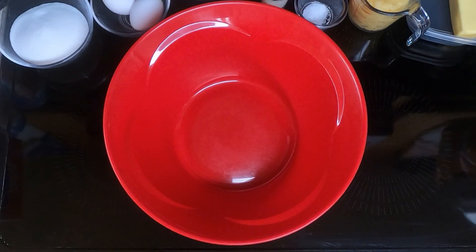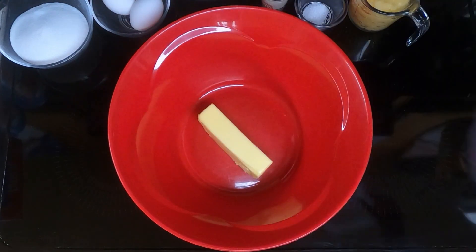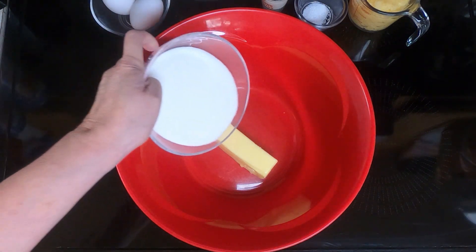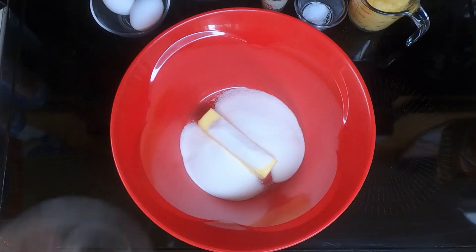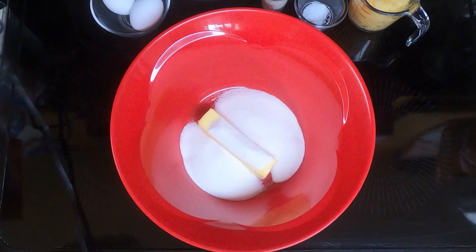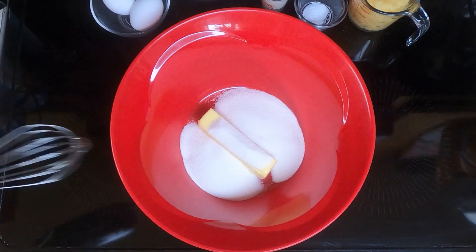Take a large bowl, dump in your softened butter, which was 1 1/2 cup, and 3/4 cup sugar, and whisk them together until light and fluffy. For this I'm going to use the mixer. The rest I'll probably just mix by hand.